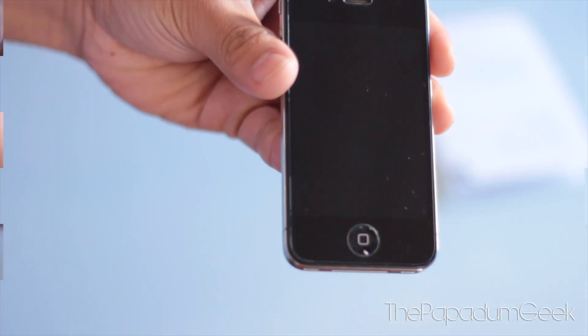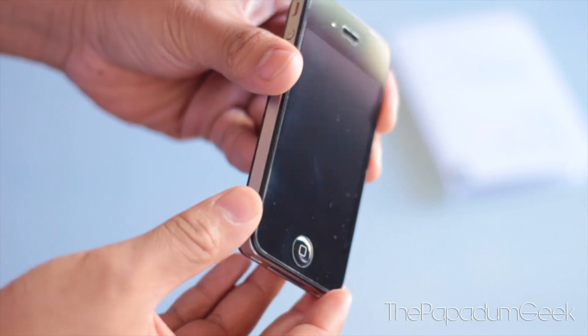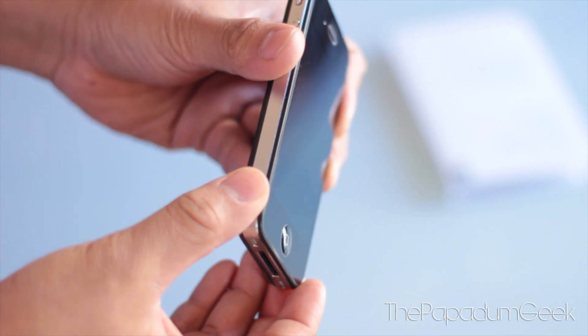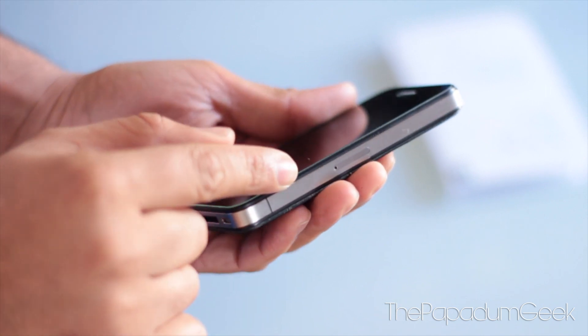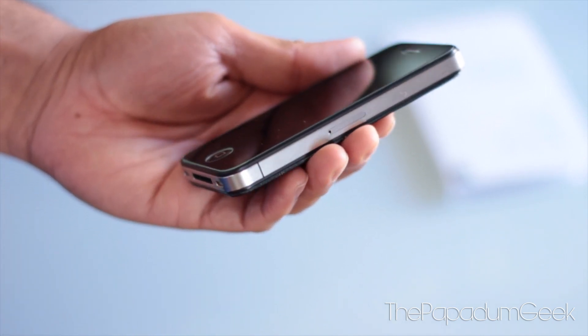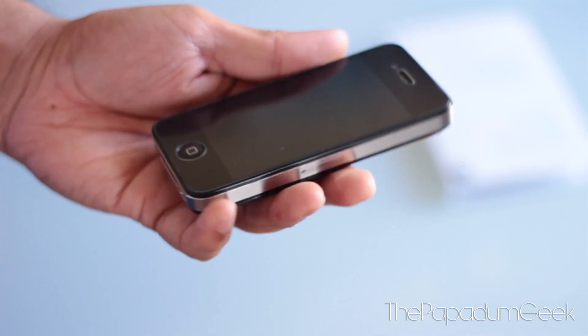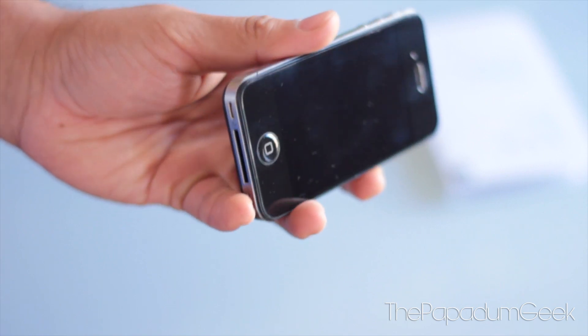So bringing it a bit closer — as you can see, the screen doesn't really look that much different, but you can sort of see the lining of the screen protector. It's less than a millimetre thick but it does add a little bit more protection to your actual screen, and I think that itself is worth having.